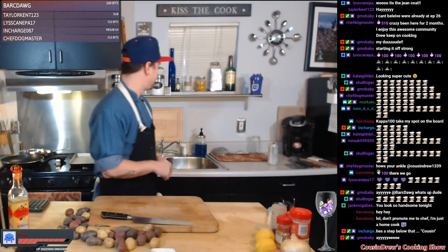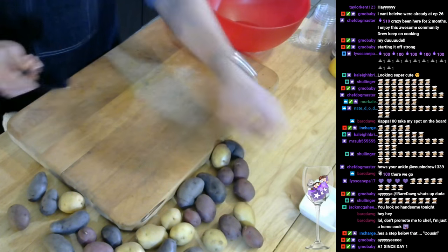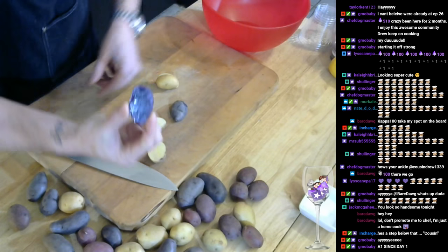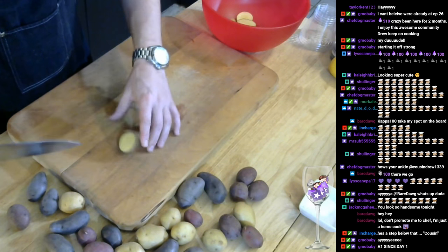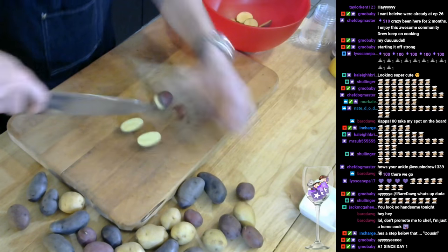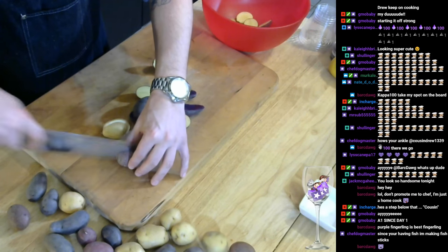Alright guys, let's get rocking and rolling. What we're going to do with these fingerlings is get them seasoned up, get them on a sheet tray, throw them in the oven, and let them roast off until they're fork tender. We're going to rotate over to the chopping board — basically just give them a nice little halving, split them in half. I love the purple ones, look at that vibrant dark purple in the center. The reds are yellow in the center but have a nice red skin — it's cool to have different color variants, makes for good plating especially with the white seasoned fish.